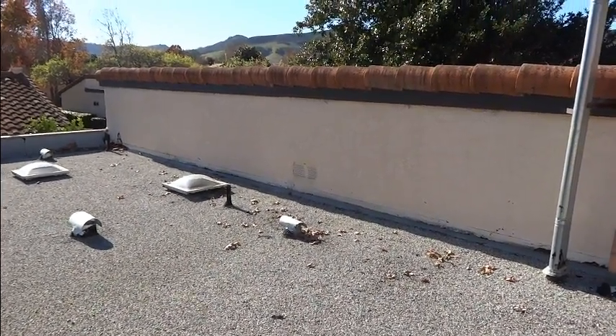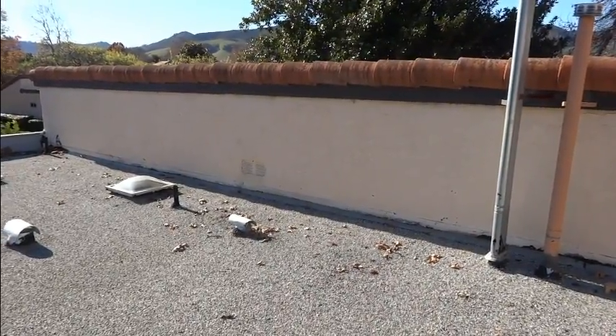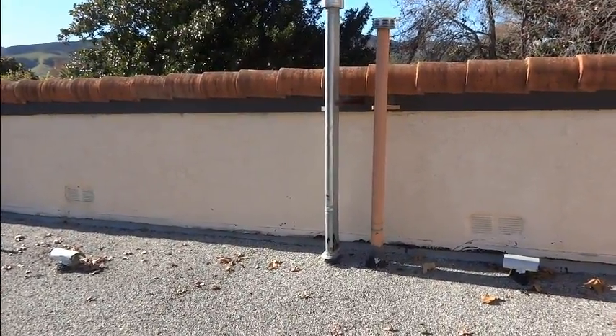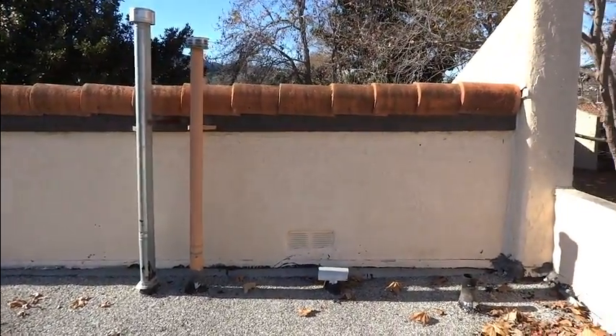Hey YouTube, as you can see I'm up on my roof today. I wanted to show you what I've got going for a TV antenna setup here. A number of years ago I decided to get rid of cable TV. I was tired of paying a hundred bucks a month for cable, so I replaced it all with some antennas for TV.